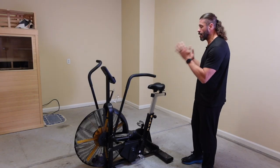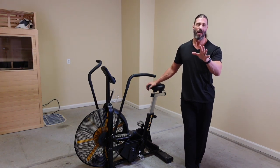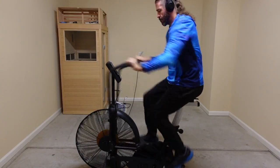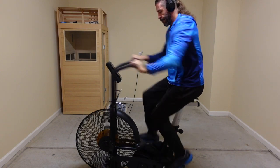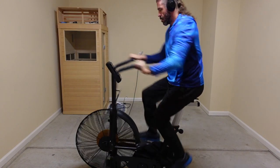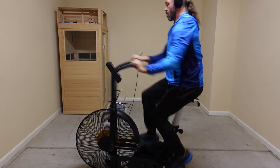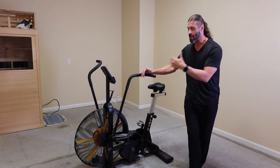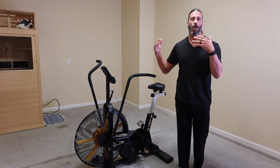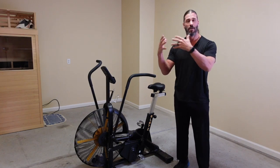As you can see, the Blitz 2.0 Air Bike from Bells of Steel has been fully assembled. As a matter of fact, it's been fully assembled for over a week and I've been using it for my morning cardio sessions, either before weights or as a standalone cardio session and HIIT workout. I have to say the build quality is pretty amazing. We're going to take a closer look at the build quality, different parts, and bring up information on what makes the Blitz 2.0 Air Bike stand out from the competition.